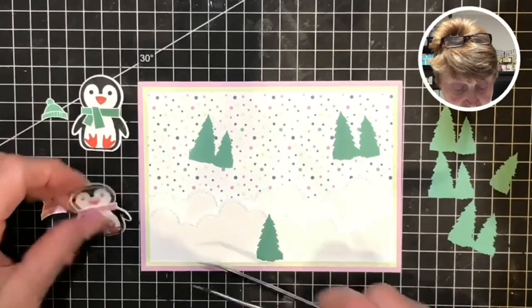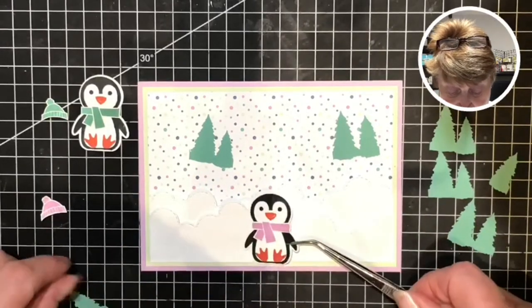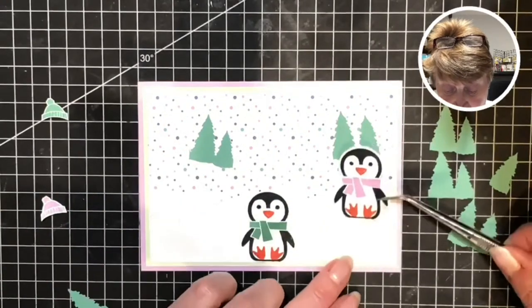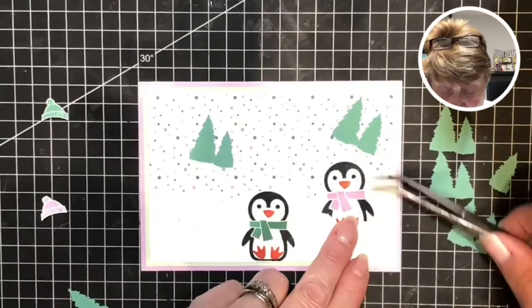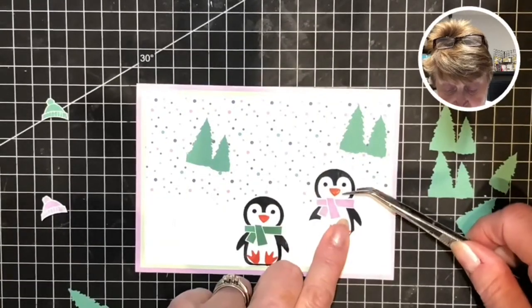So I'm going to decide where I'm going to position my critters. Because I have a seam here, I'd like to position one along the bottom of my snow banks, and maybe another one just to the side here playing in the snow.